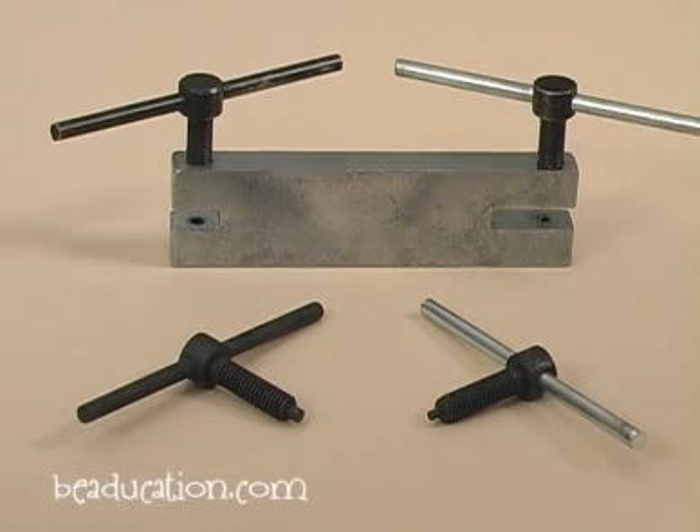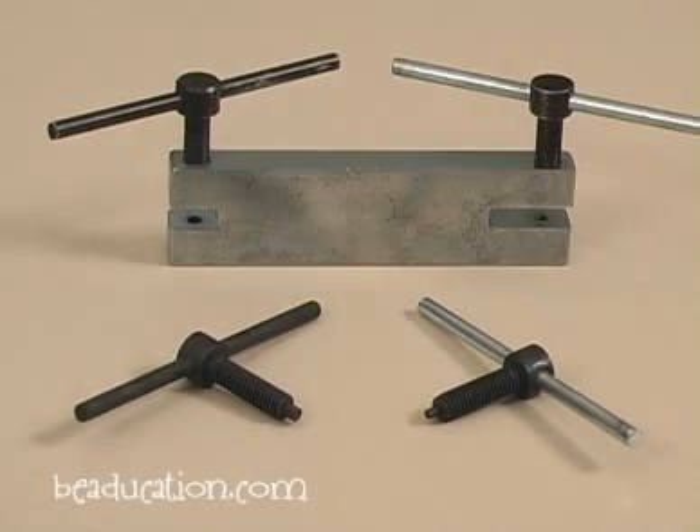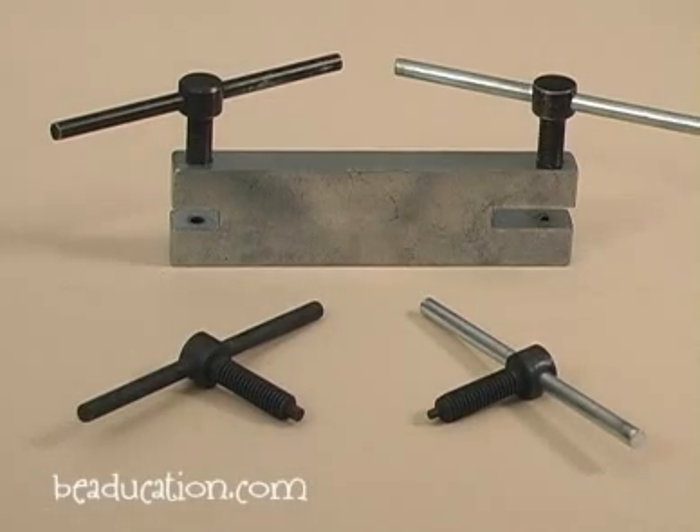You might be wondering what the difference is between this tool and the hole punch pliers that we carry. The hole punch pliers are great and fast, but they can only punch through metal that's 20 gauge in thickness or thinner. This tool can punch through metal that size as well, but it can also punch through thicker. I've gone as thick as 1.5 millimeter through a really thick flat wire. So this can go through thicker, but it takes a little longer because of the screwing action rather than just punching it with a plier.